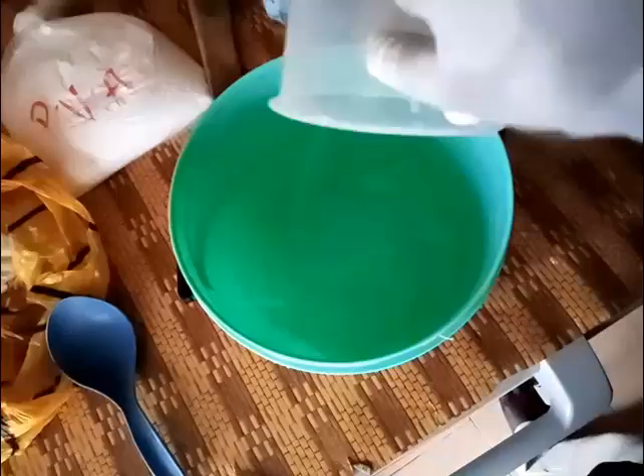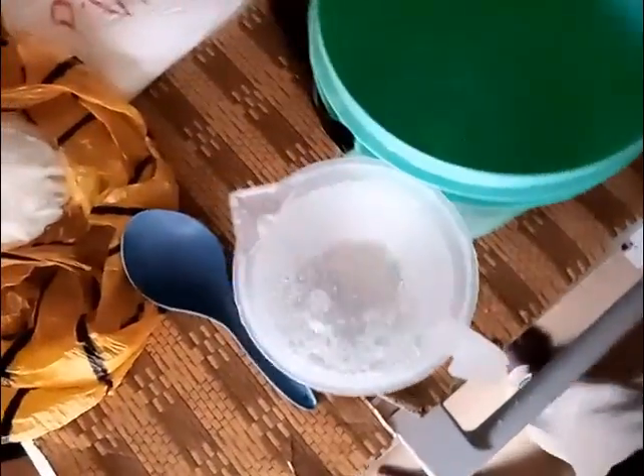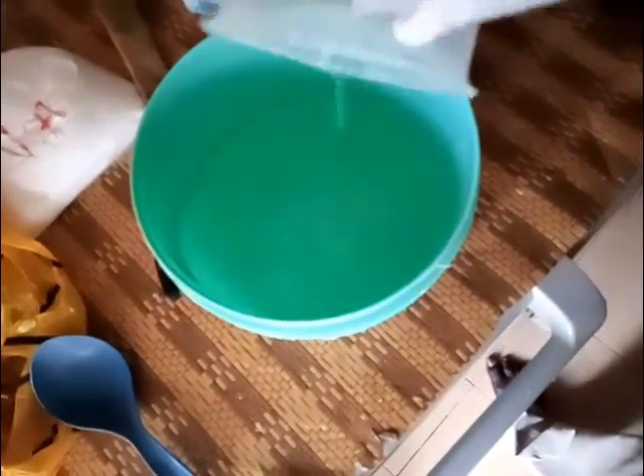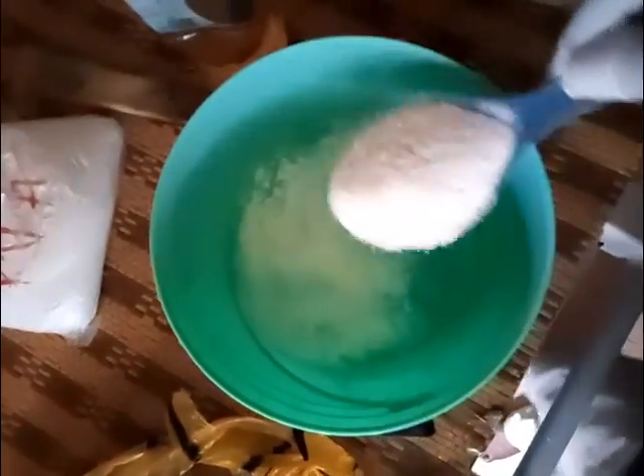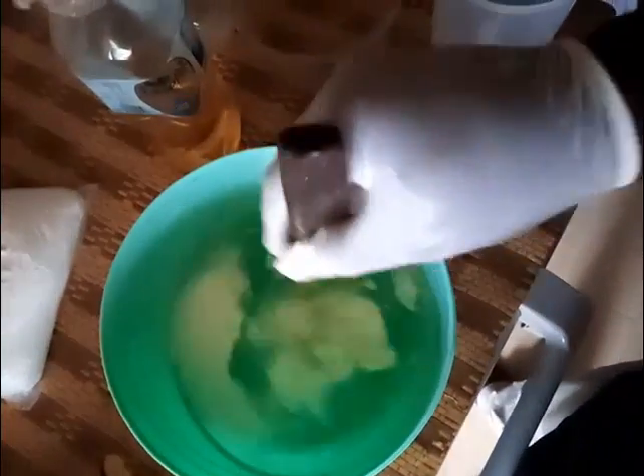I am pouring the two liters I need right away — one liter and then the second liter. After pouring it in, we will be adding our CMC which is known as antisol. Then the real job starts: making sure that the antisol is well mixed with the water. Immediately we start mixing, it starts becoming thick — it becomes thicker and thicker as we mix it properly.